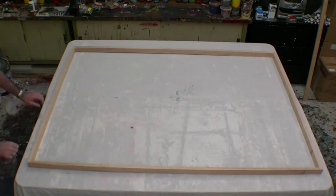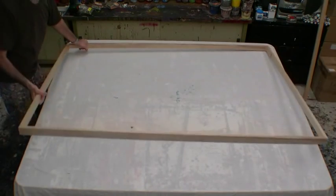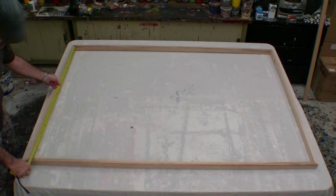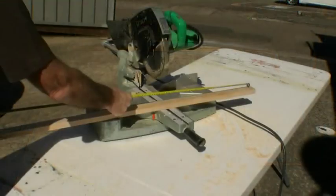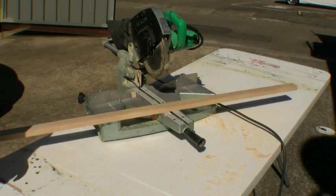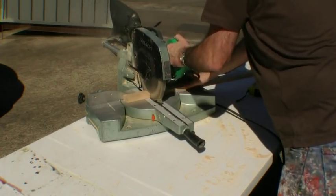Once we have all four angles together, get the frame and flip it over so the beveled side is facing down onto the table and the flat side is facing up. We then measure to put a piece that fits inside the frame — one for both ends. Once measured, cut it exactly to the right length at right angles, not at 45 degrees like before. We want a very straight right-angle cut, which will help the frame stay together.